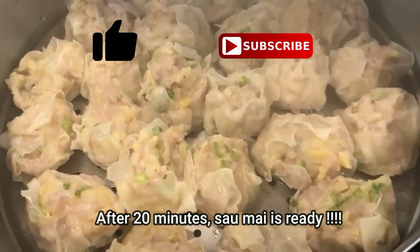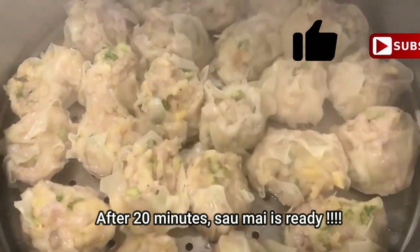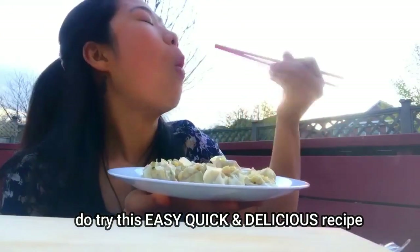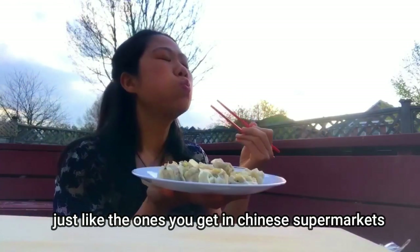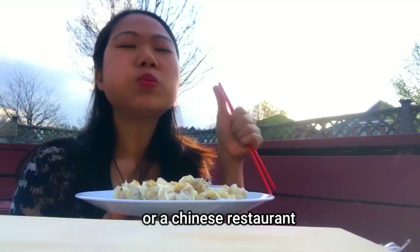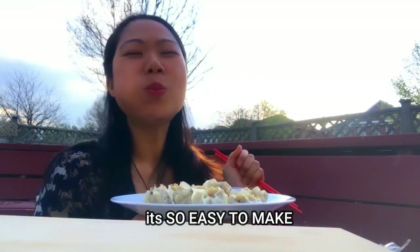And after the 20 minutes wait, the saumai is ready. Do try this easy, quick, and delicious recipe. It's just like the one that you get in the Chinese market or a Chinese restaurant — it's so easy to make.